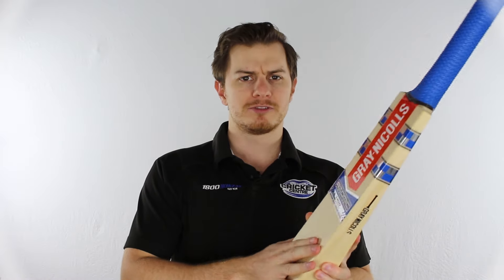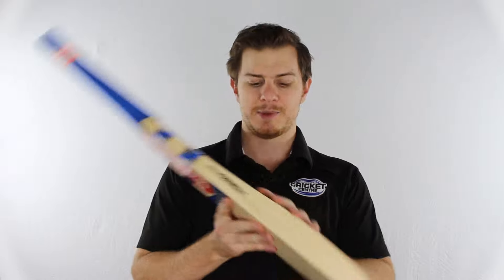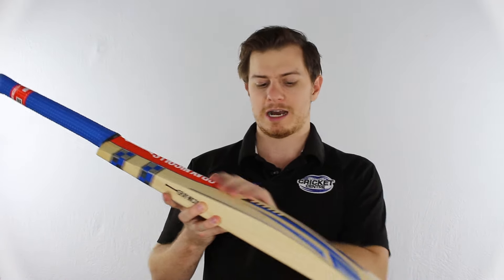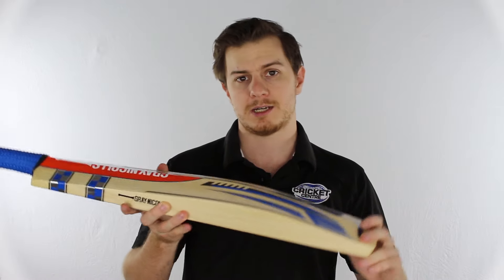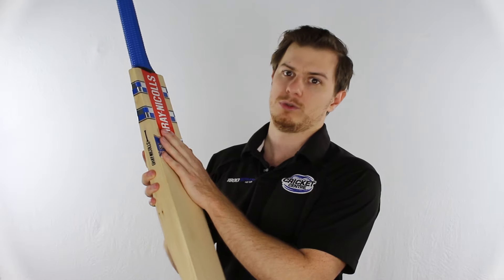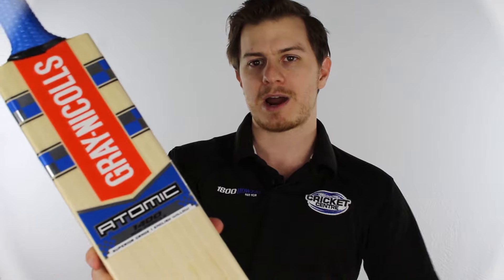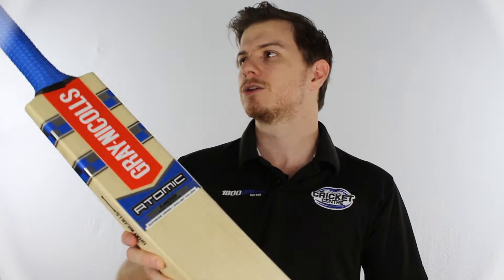G'day guys, it's Steve here from the Greg Chapel Cricket Centre. Our mates at Gray Nichols down in Melbourne have sent us up a few pre-production bats that we're going to take a look at. This is just going to be a quick preview — I'll get a full review leading into the season, as this bat could change a little bit. So this is our preview model, and watch our full review later in the year. Now this is the brand new Gray Nichols Atomic, and it looks pretty sweet.